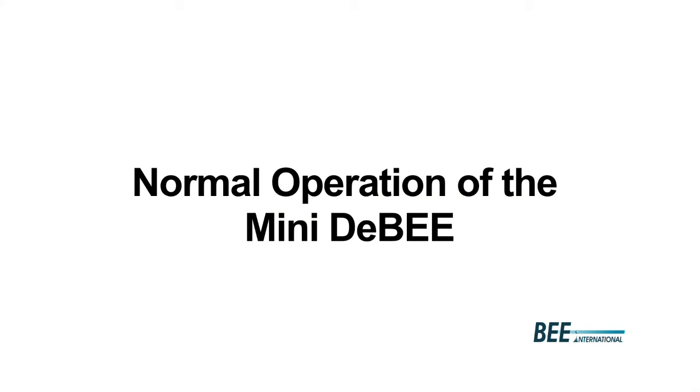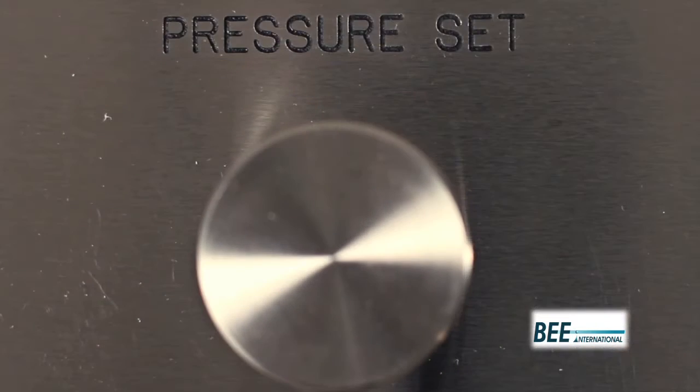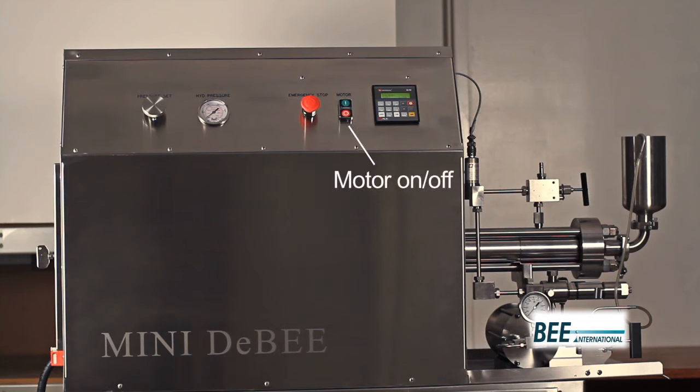Let's take a look at the Mini2B components. On the control panel, we have the pressure set dial to control the process pressure, the hydraulic pressure gauge, the emergency stop button, and the motor on and off button.